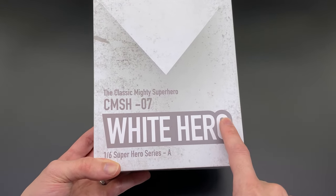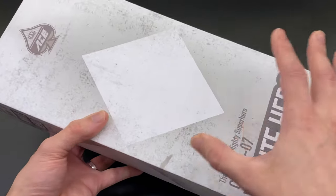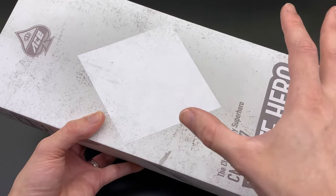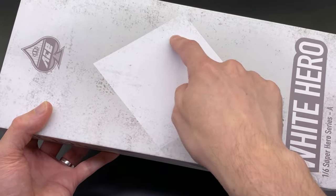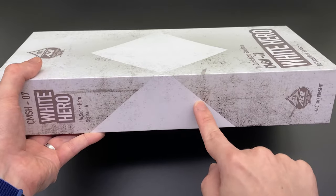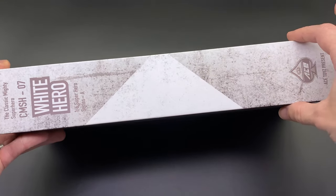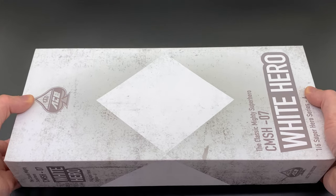You can see 'White Hero' on the front and 'Superhero Series A,' which I believe means they're planning to do a full collection of Rangers — fingers crossed. Even though the suit doesn't have the diamonds, they're representative of Mighty Morphin Power Rangers so they've put them on the front and around the side, meaning if you stack all the boxes they'll all be nice and uniform.